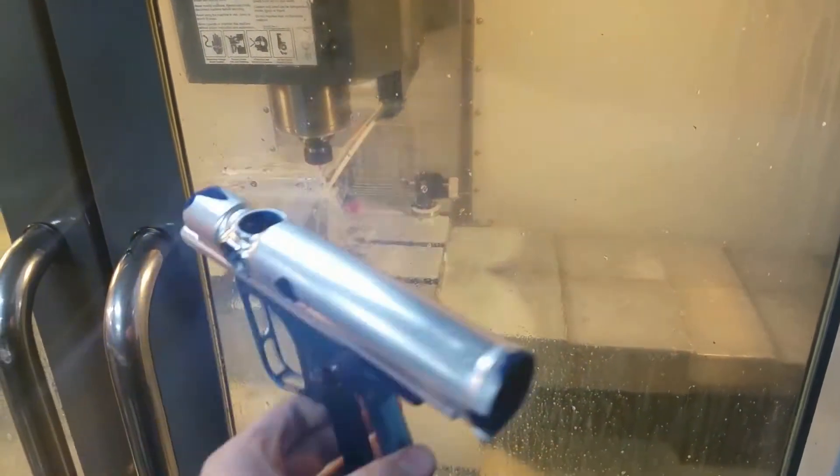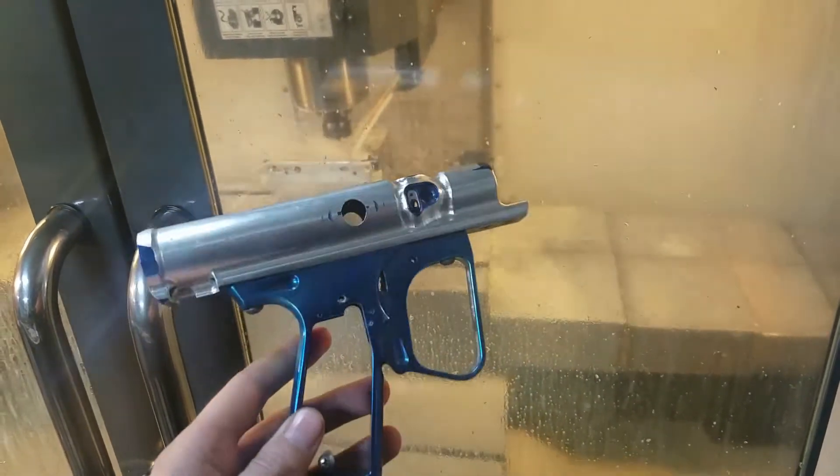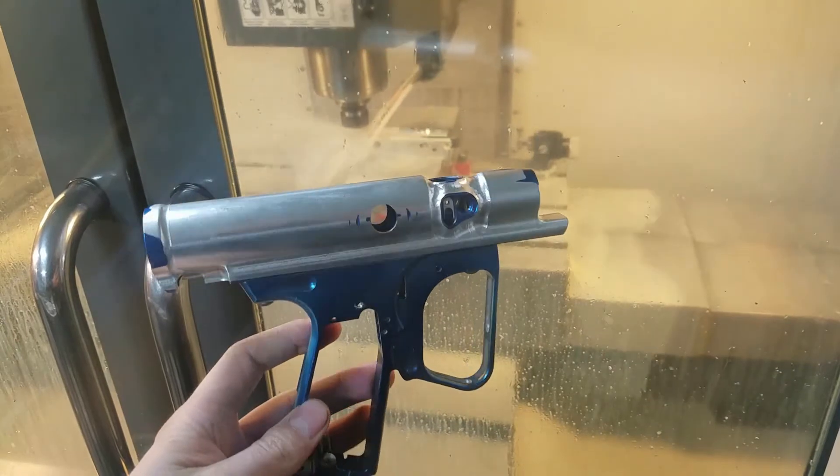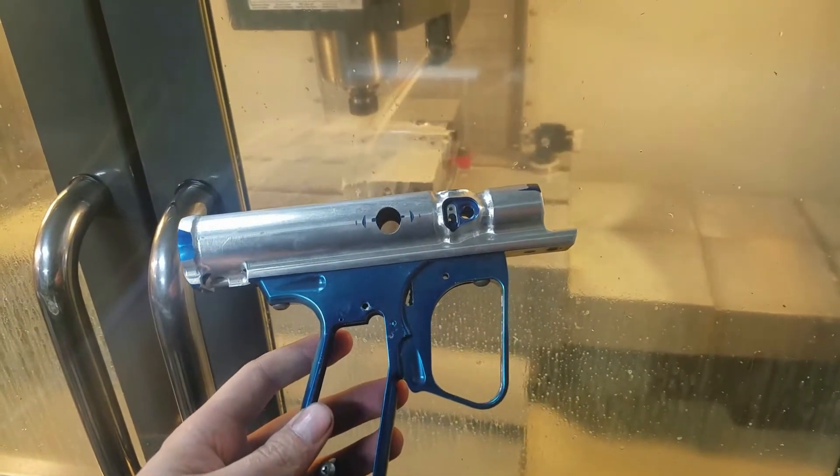Hey, Shocker fans! I'm back in the shop making some ultralight milled SFT bodies right now. This is one that I made a while ago — it's kind of a test version. So I've got three more happening as we speak, and there's one in the machine right now that I can show you carefully.